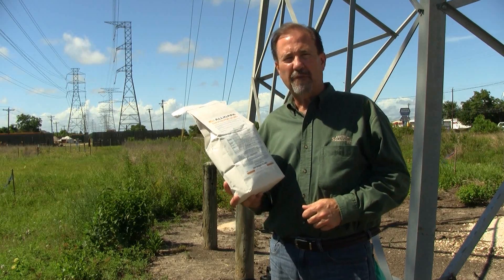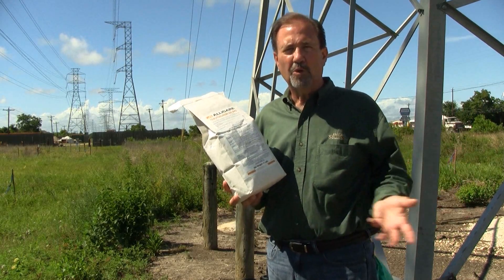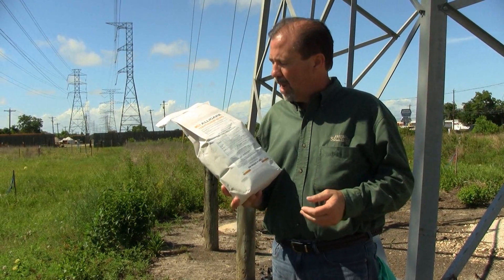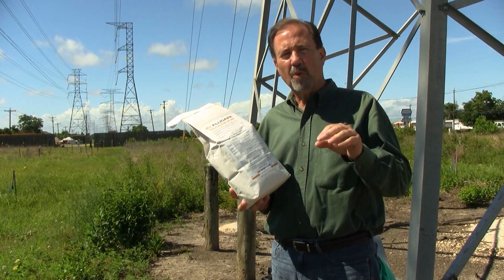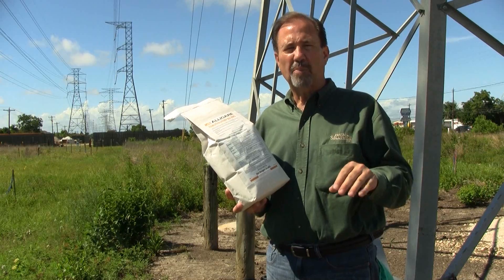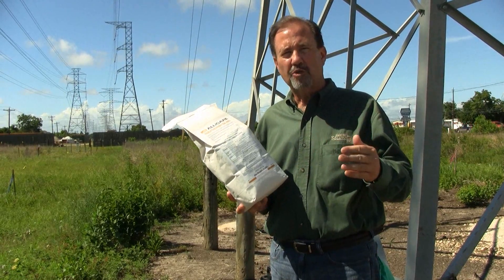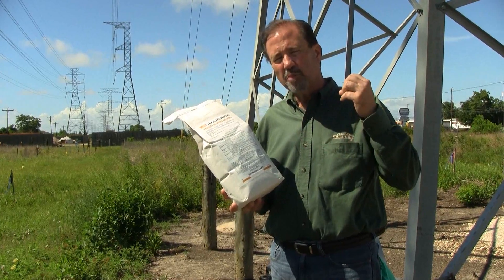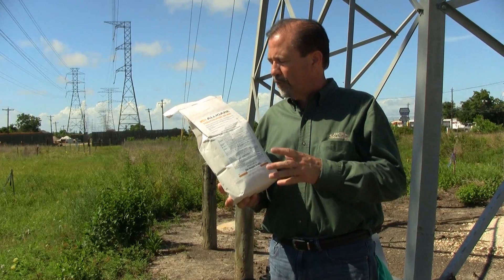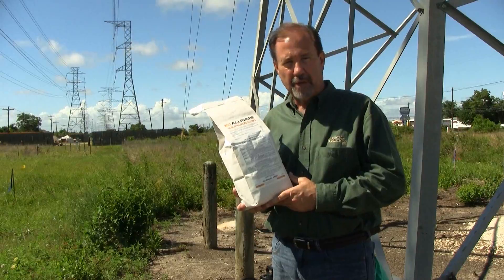We are dependent upon rainfall to help us move this product into the soil, which is then picked up by the root system of the plant and kills the entire plant that way. With the pre-emergent, we want to try to be very selective in the time of year that we apply the product. Depending on the type of weed or brush you're trying to control, you want to try to put this product down just prior to that seed germinating, maybe a month or so. Give me just a second — we're going to get some of this product mixed up and be right back to do an application.